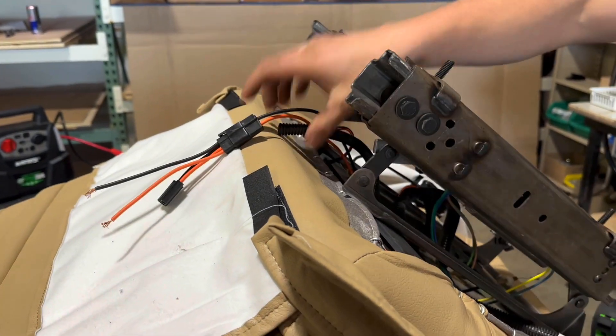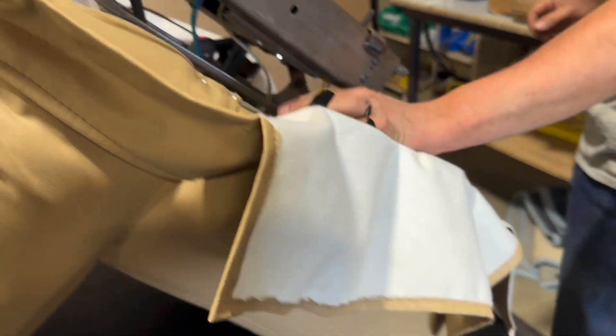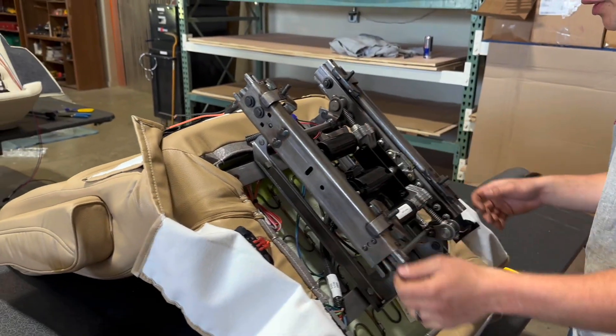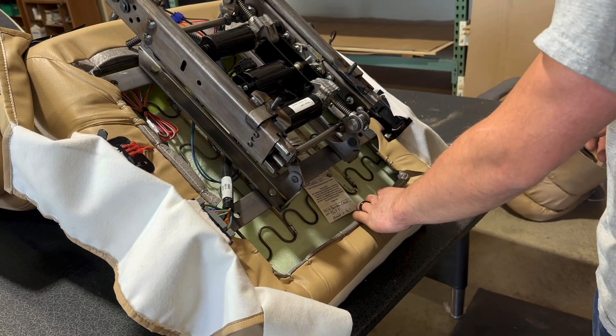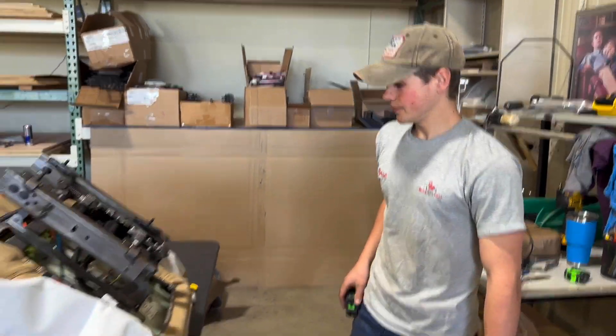We'll clean that up once it's in the coach. We've got our six-way on, power lumbar's already on, everything's out of the way. Just kind of look at it and make sure nothing's going to get pinched when it's operating. The swivel cable's tucked under here, so once we get back in the coach we'll hook that back up. And that's it — that's how you put a six-way on a chair. Thanks for watching.